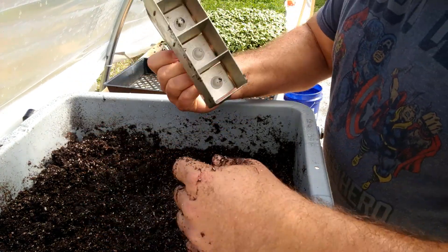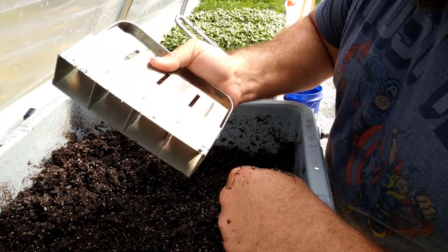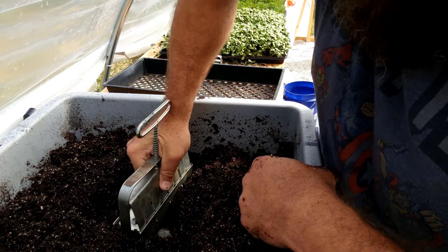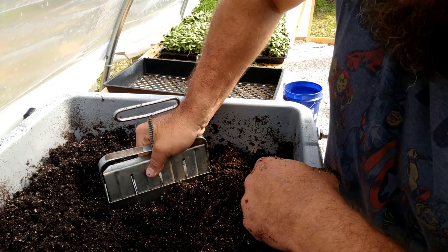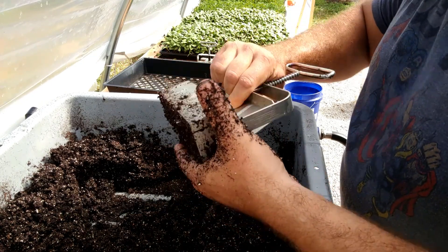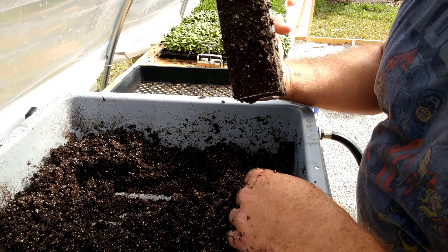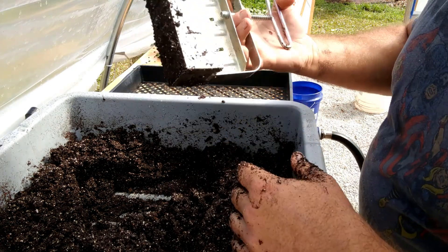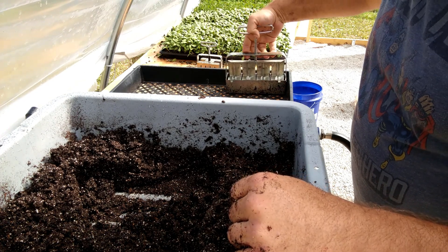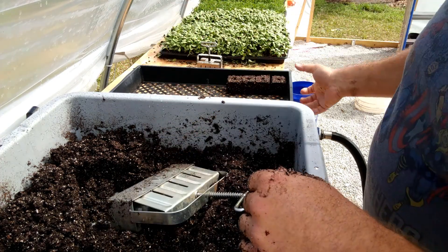You put the seed in there, cover it up with a little more mix, and let it go. I'm going to drop this in here — hold it by the handle, not the spring, and just press down and do a little wiggle. Take it over — you can see they're all full. Grab it by the handle and spring and press it down, do a little wiggle after that too. And there you go — you got a nice little block with a little dimple in there.